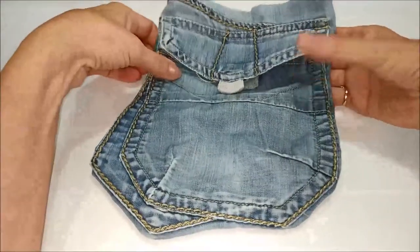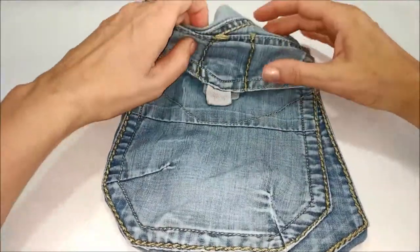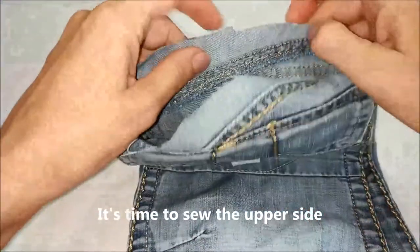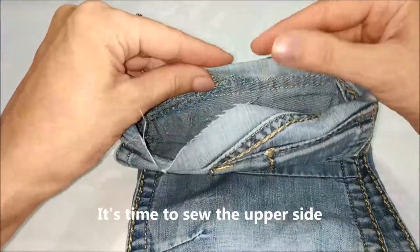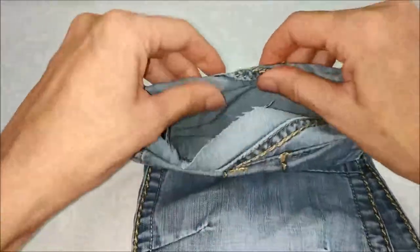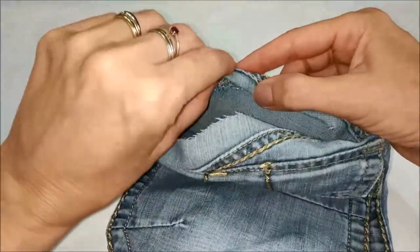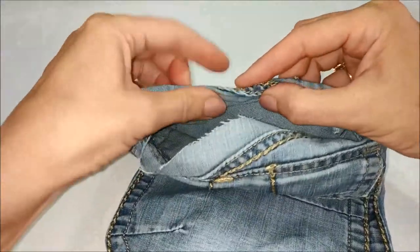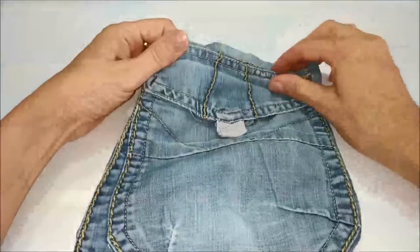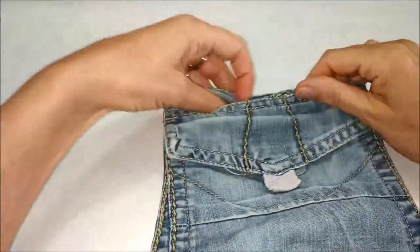Il davanti e il dietro. Ora non resta che rifinire la parte superiore: potete farlo anche a mano volendo, oppure basta passare tutto quanto il bordino a macchina in modo che avremo poi la parte superiore rifinita.